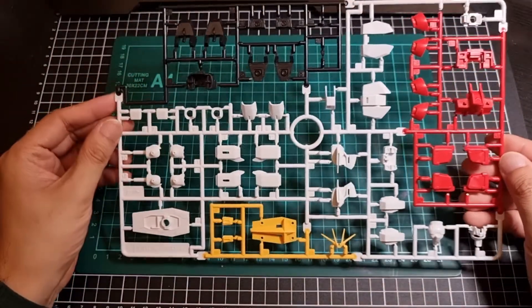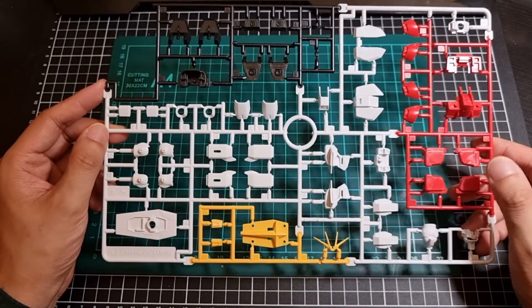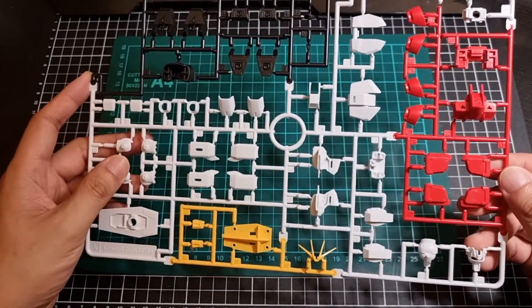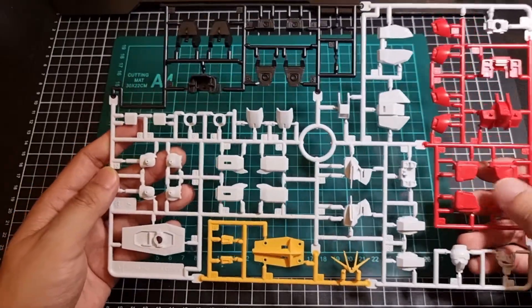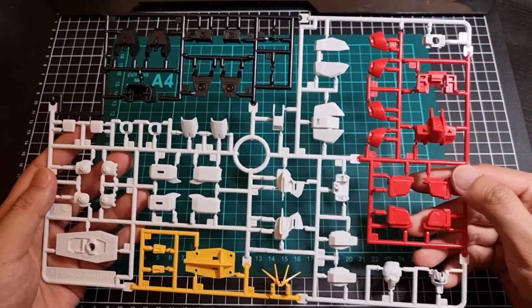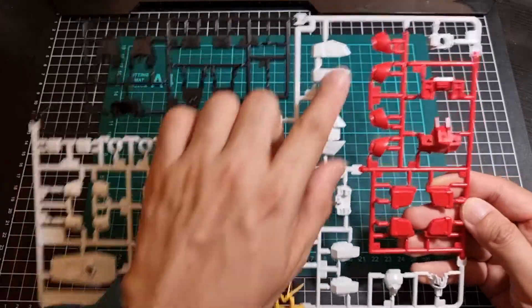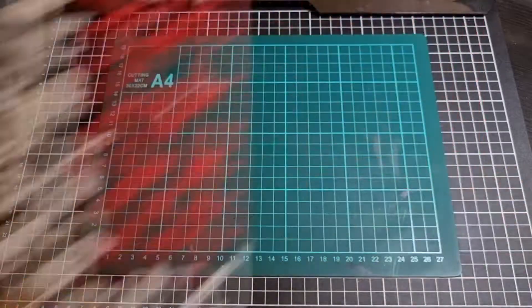Multicolor A runner. We have black, white, yellow, and red. Looking at this right now, I know that's the exact same runner that I would have snipped parts of when I did the Force Impulse. It's a shame that the shoulders here — the watch should be white but it's obviously molded in red and it's not a separate piece, so there will be some color corrections there unfortunately. And obviously at the bottom of the skirt I think that's where some of those foil stickers will go. So that's the multicolor A runner.